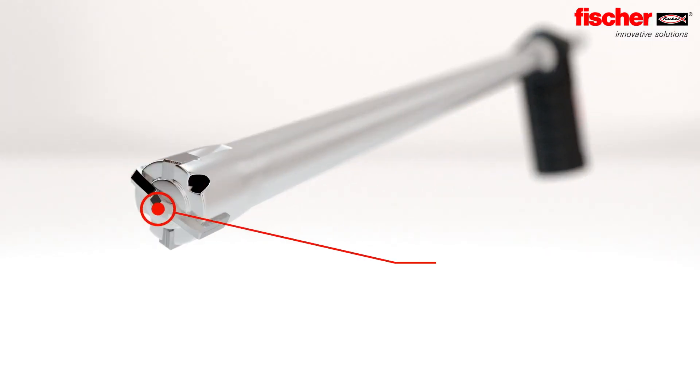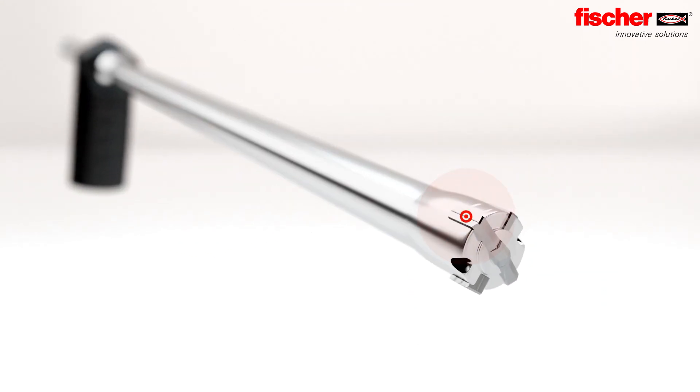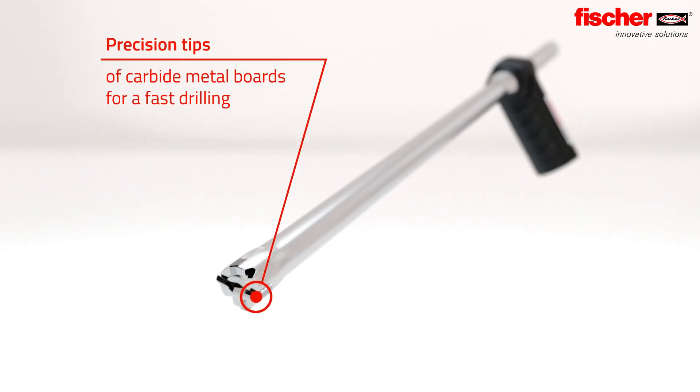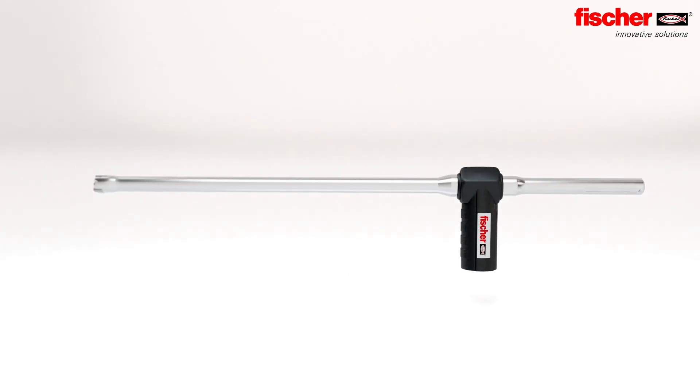The centering tip allows accurate positioning on uneven surfaces, which reduces slipping. Wear marks make the wear limits clearly visible. Precision tips of carbide metal boards provide fast drilling progress, saving a lot of time.